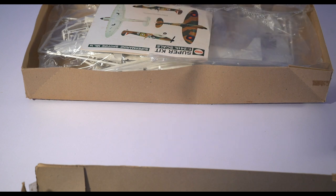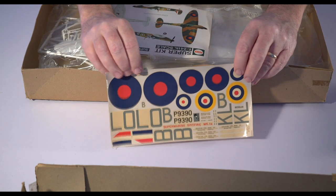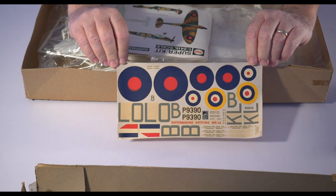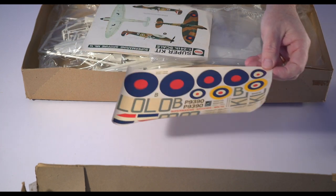The decals are very warped and very yellow. This isn't the fault of time, but they're weirdly off-register, as you can hopefully see. Fortunately I wouldn't have been using the decals anyway. Some people say 'decals' — I don't know.